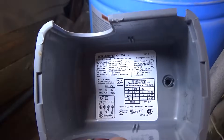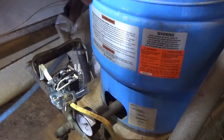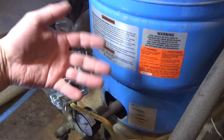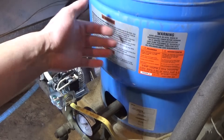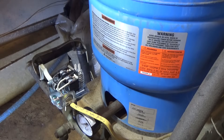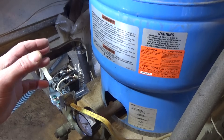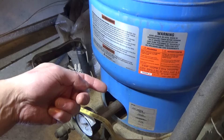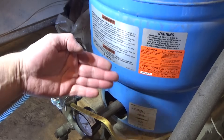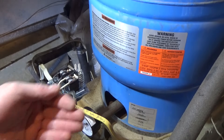That doesn't mean you have to stick with 30/50 necessarily. Keep in mind that if you increase the pressure too much and your submersible pump is down at a particular level, it's going to work the pump harder. I just put a three-quarter horse in where I had a half horse, so I could go to 40/60 without any issue. But adjust within reason — too much pressure can cause the pump to work too hard, burst the bladder, or cause faucets to start leaking.